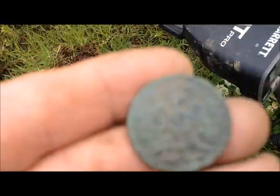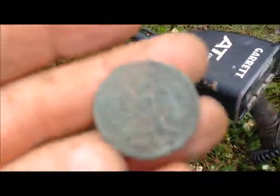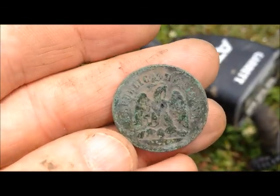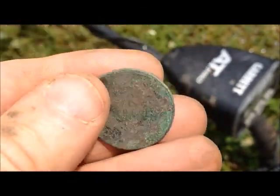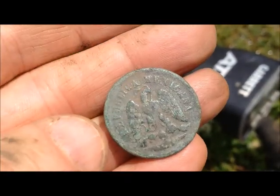A green disc - not sure what it is. It looks like it has some sort of eagle on it and it says 'Republic... Republica Americana.' It's got some stuff on this side but I'm not able to make any of it out. I'll clean it up and show you in the wrap-up.